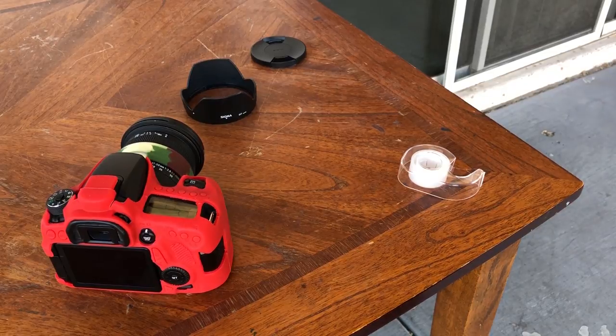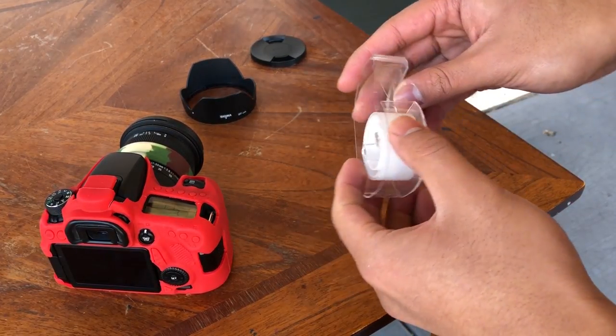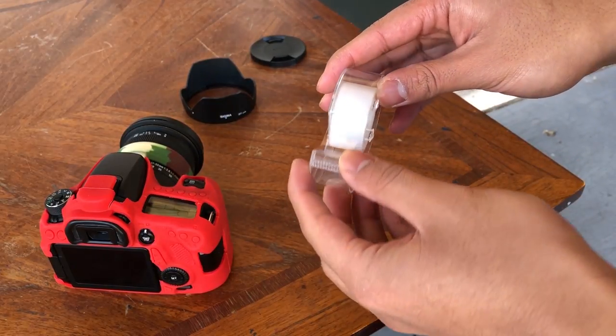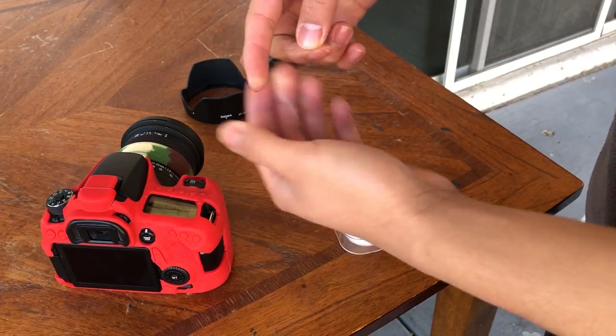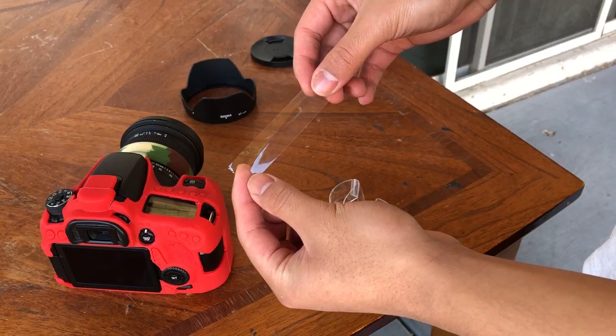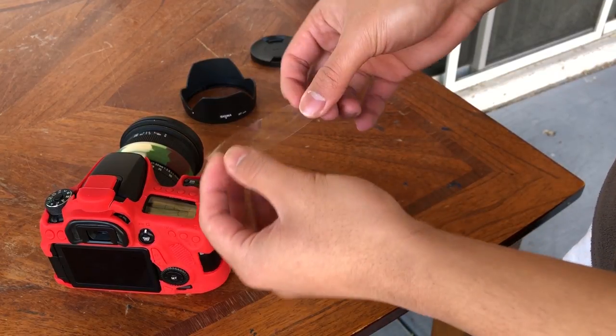So to do this hack, all you need is some tape and your camera. Now Casey Neistat uses tape that's pretty big and heavy-duty and thick, but this one is just regular old scotch tape. Basically what you do is you take some tape, preferably three inches long as Casey Neistat says.